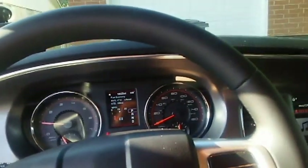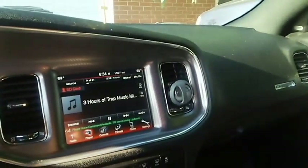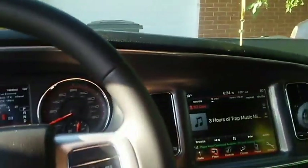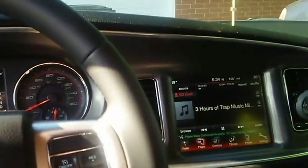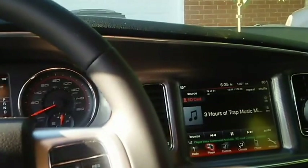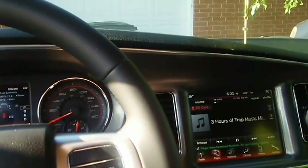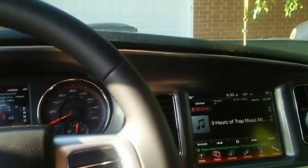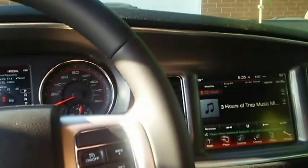It needs an oil change, but I'll probably get that done in the next week or so. I put a full exhaust system on it — BBK long tube headers with the off-road mid-pipes, no cats, two Super 10 Flowmaster mufflers with the resonators deleted, so it's all free-flowing. It's pretty sick.